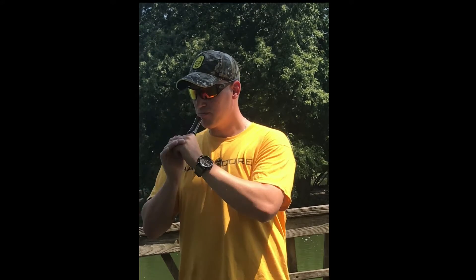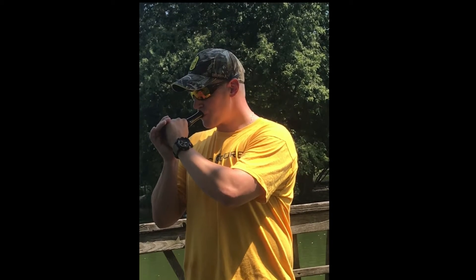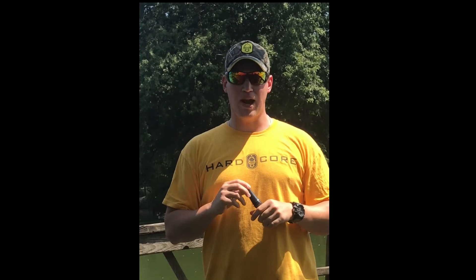I like to growl into the call to give it a little bit more raspy sound to make it sound like an older goose. You can see how it's a little bit more raspy.